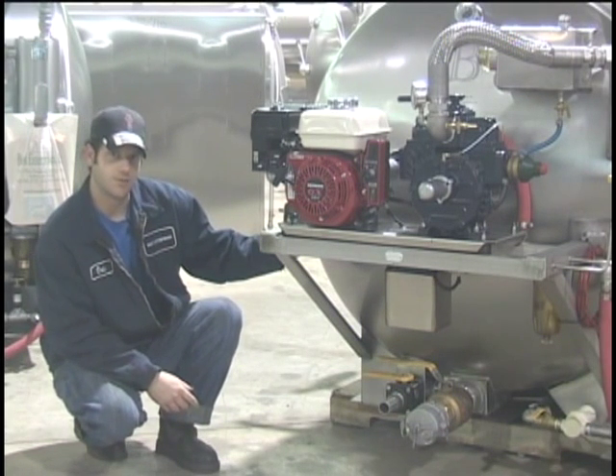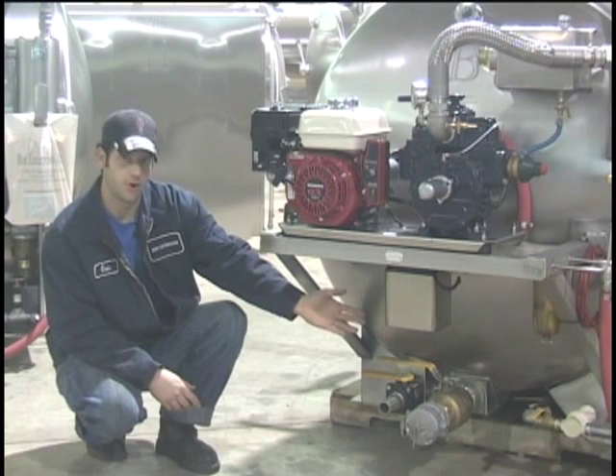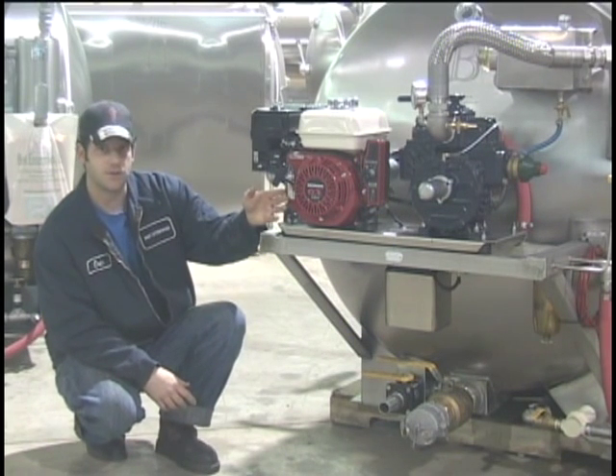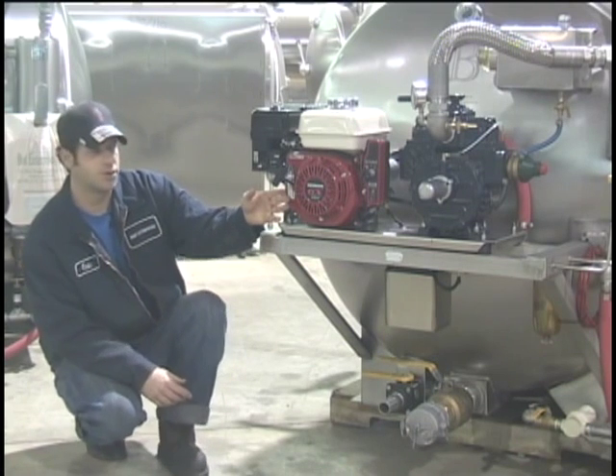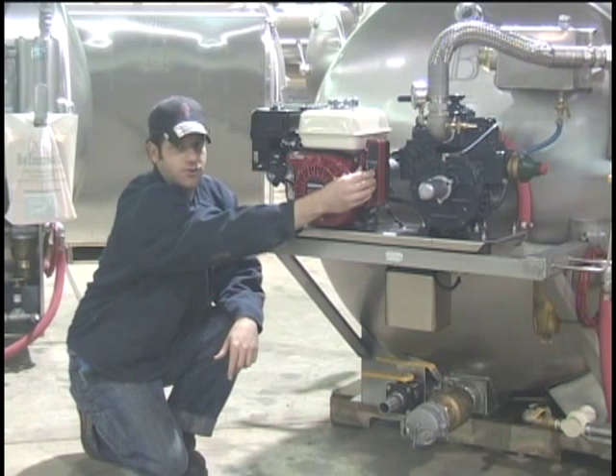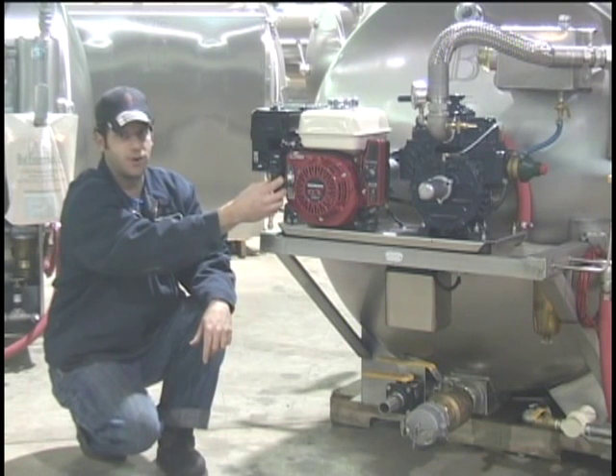Over here you have your toggle switch which turns on the U-door low pressure water pump on the other side. The Honda uses the same starting procedure as the 300-110 with the choke, the fuel shut off, and the electric start, as well as having a backup pull start rope.